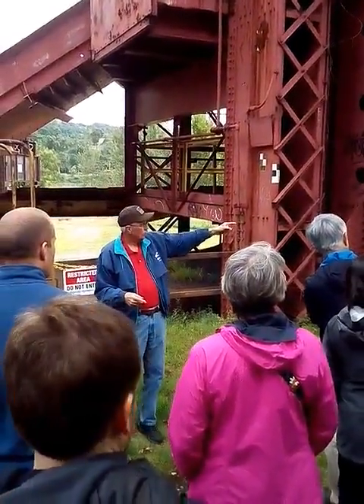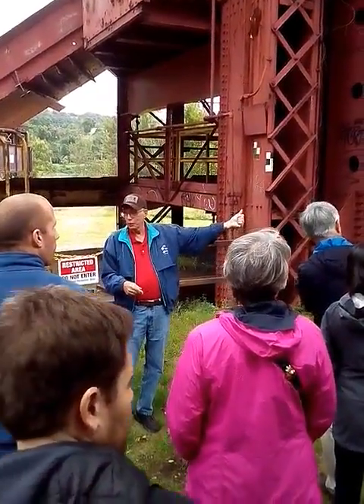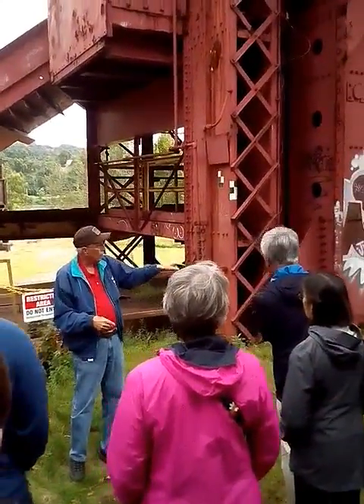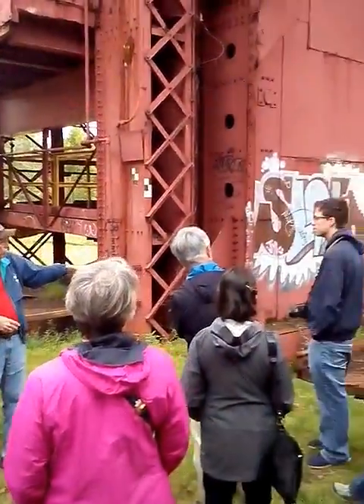This dinky engine — it's a diesel, but it's an old thing, like a steam engine — would push the car one at a time onto this car dumper, on this track here.